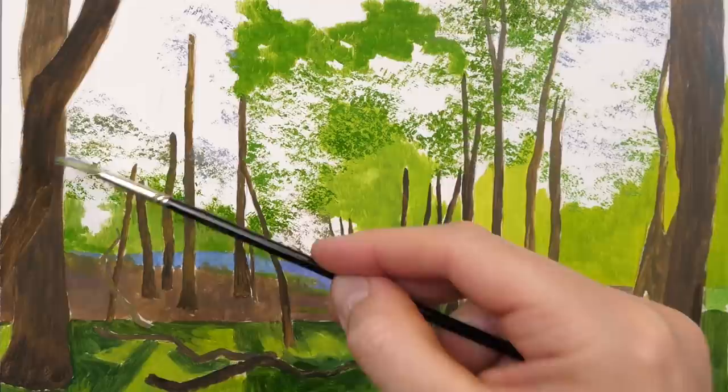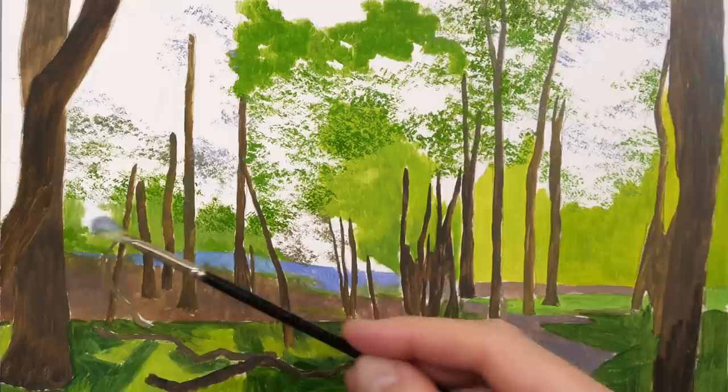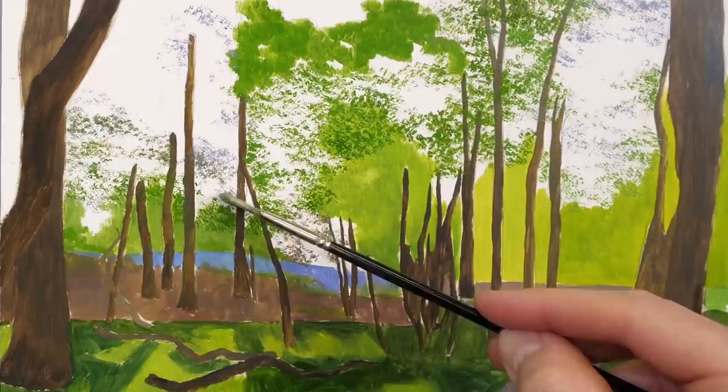Don't forget what we're doing is the distant branches and trees first of all. The trees that are in the foreground — their leaves need to be put on a little bit differently. They are generally bigger because they're closer, so less fine brushwork is needed.